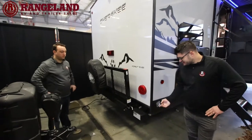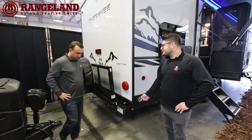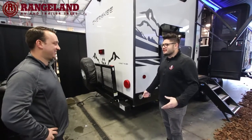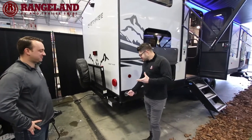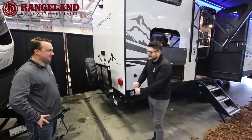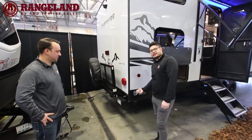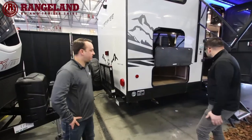I love this leash latch feature — not bringing your dog camping is almost like a sin, so when you bring your dog, you don't have to remember to bring a stake and leash. Just hook your dog right onto here and you're good to go. This trailer has two entrances — one into the master bedroom and one into the back of the trailer.